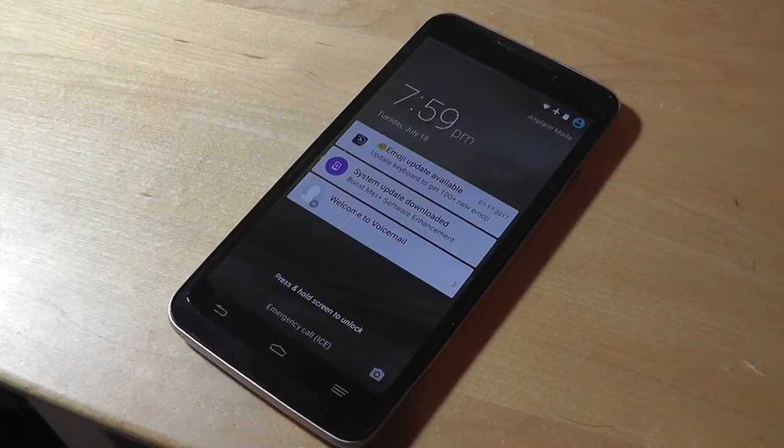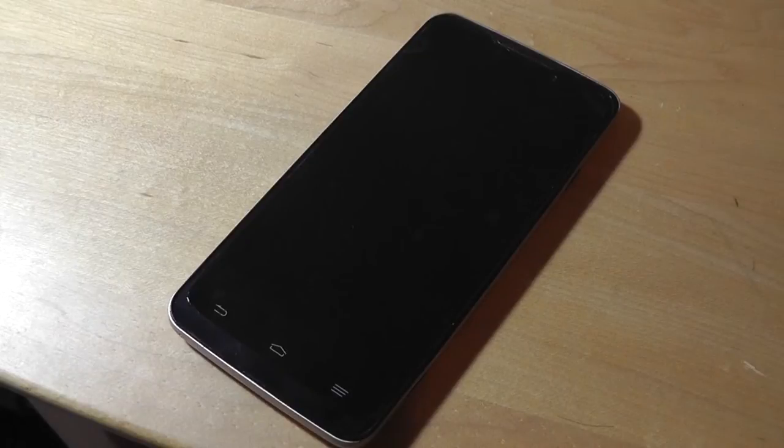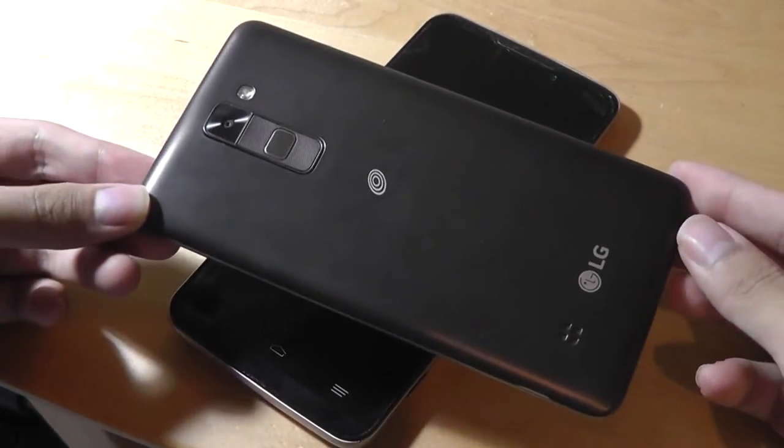The larger bezels are kind of to be expected with a relatively budget-oriented phone. However, it is still a little bit large compared to other phones in the same price bracket, perhaps by LG.